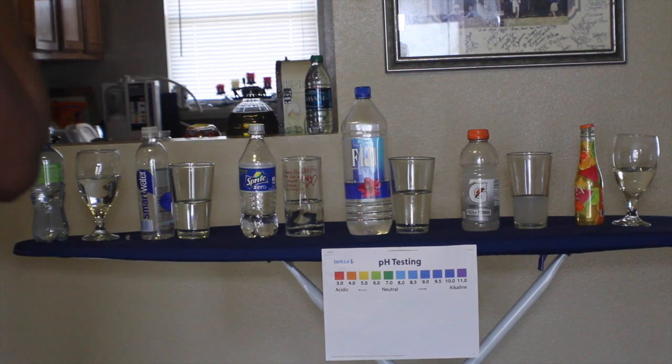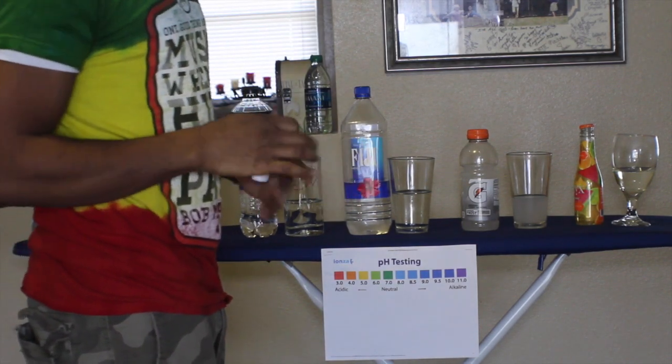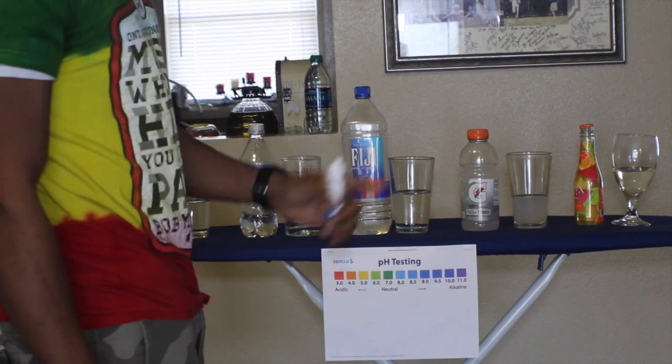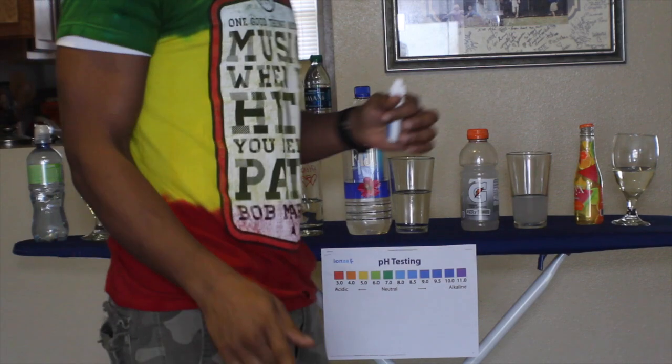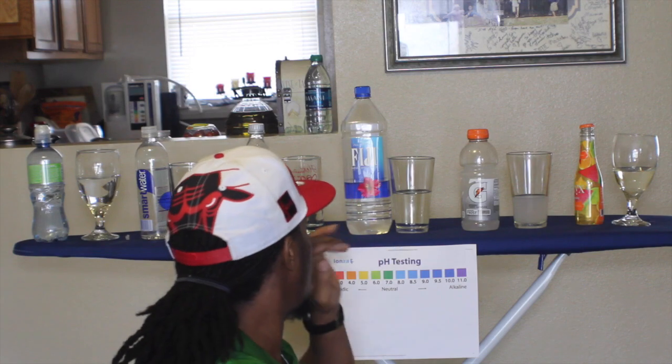Alright family, we're going to show y'all today how to be a chemist on your own. This is called the pH test. For those who don't know what pH is, it basically stands for potential hydrogen. We're going to find out the potential hydrogen in all these so-called beverages that's supposed to hydrate you. What I have right here is a pH tester — it's drops. I like the strips, but I definitely like the drops way better because you can actually see the water turn color.